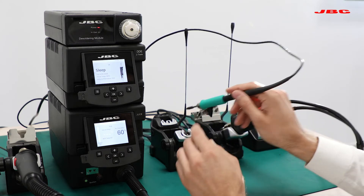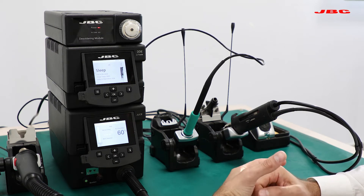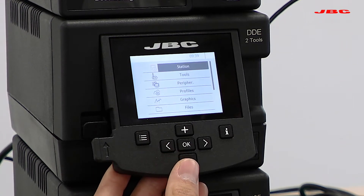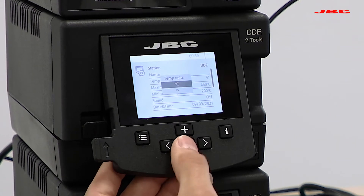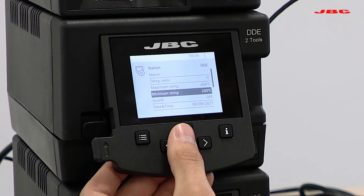When we leave the iron on the cradle, it will go to sleep or hibernation, depending on how that's been set up. You will press this button here to access the main menu settings. Now under station configuration, you will be able to change the temperature units from C to F, as well as the maximum and minimum temperature for the overall station.